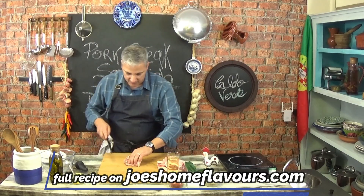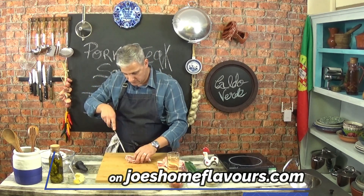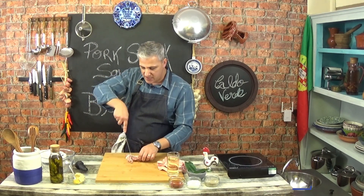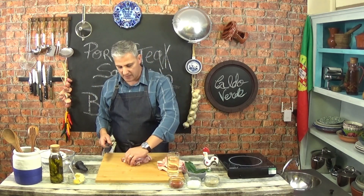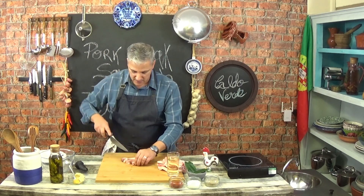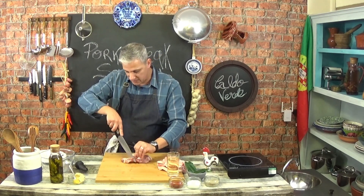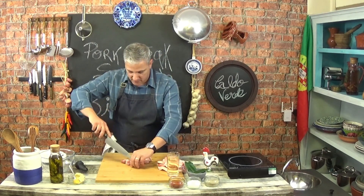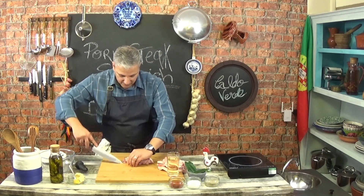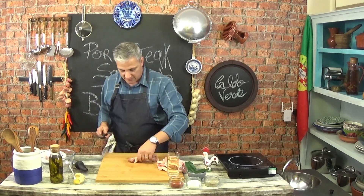First thing you need to do is get rid of that bone. This should be pretty straightforward. If you want, you can use a smaller knife or even a boning knife, which is something that looks like that. In this particular case, because it's just a small bone, you don't really need it and I'm not going to use it. It's just one small little bone that we have here and we need to obviously get rid of it. And that's it.